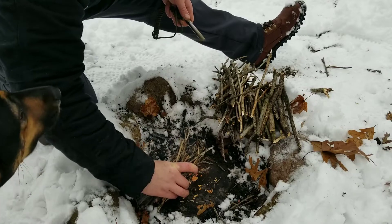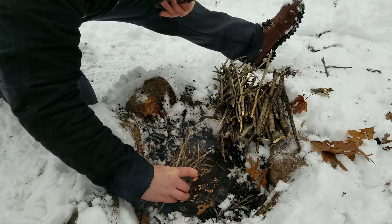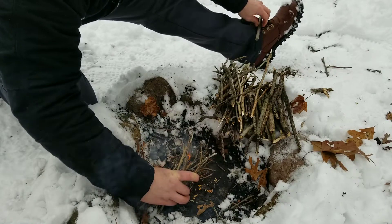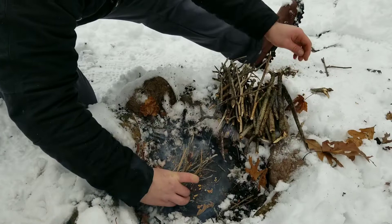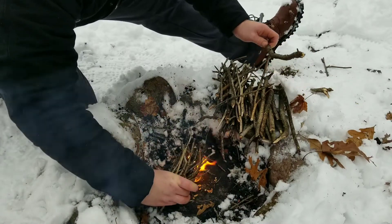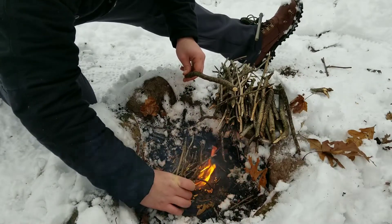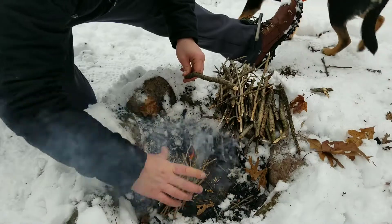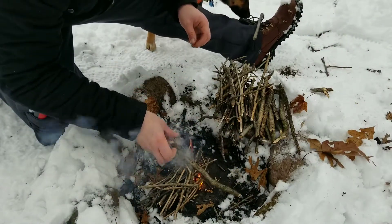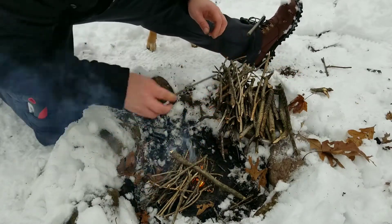You can see how quickly that started up - it's an awesome way to get a fire started. Now the question is, will it stay lit with all this wet wood?